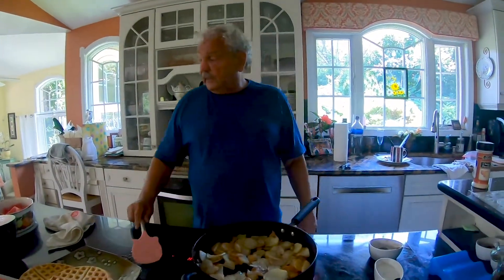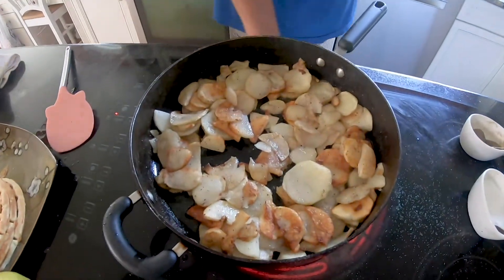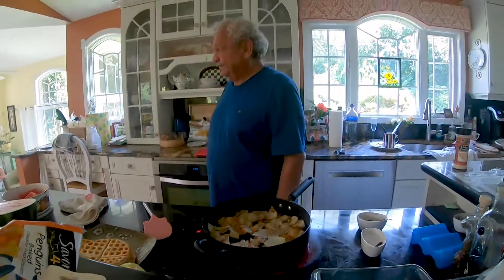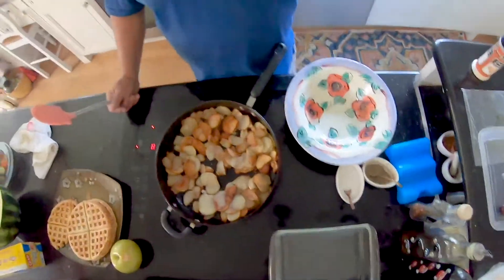Do you want toast or anything? No, I'm okay, the toast is good. Bagel? These are lightly browned home fries. Well seasoned. That's right. And the potatoes are done — nice and crispy brown. Time for the table.